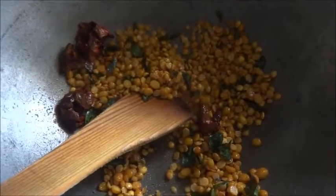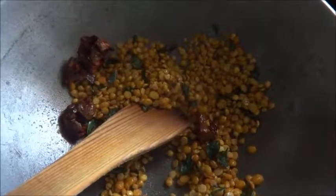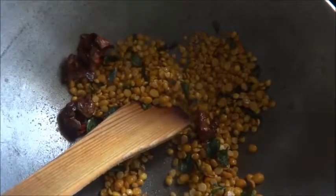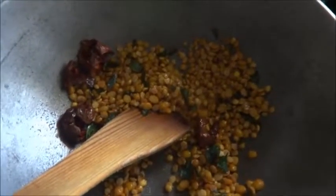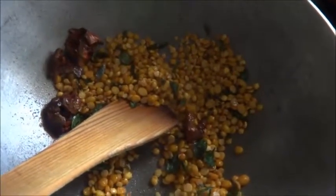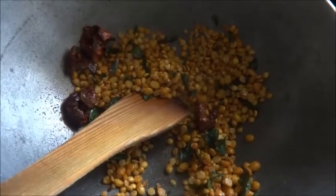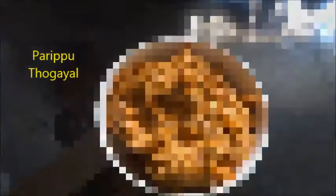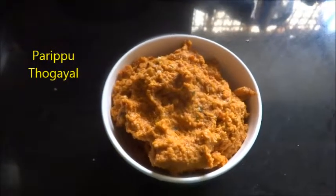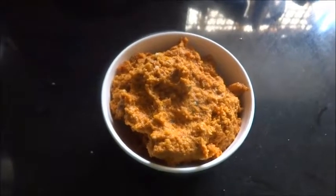Grind to a coarse paste by adding a little water and salt. You can serve this along with Jira Rasam rice or Vatya Kurambu rice. The Pariputogel is ready — here I am going to serve it along with Molagujira Rasam and rice.